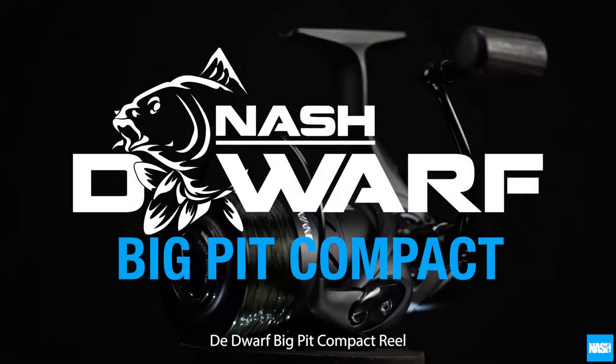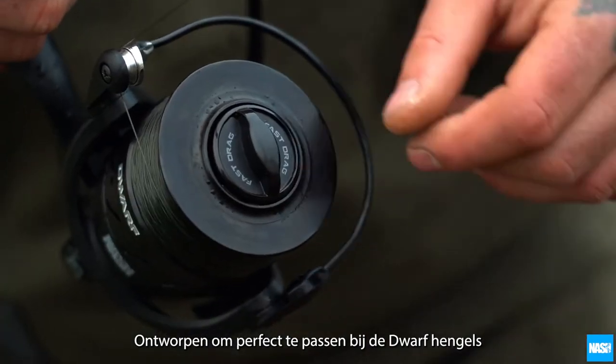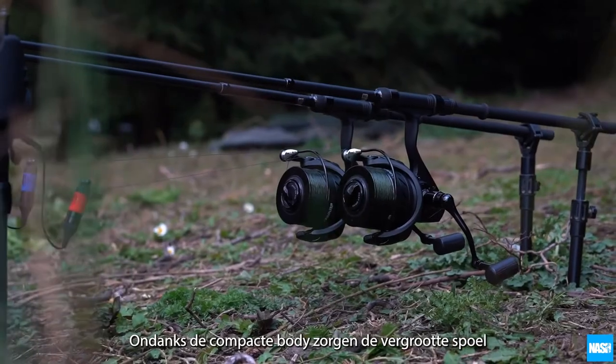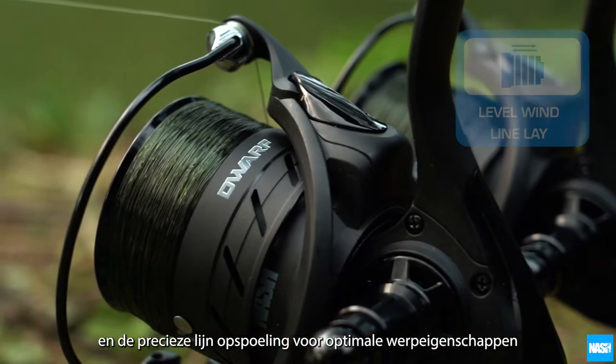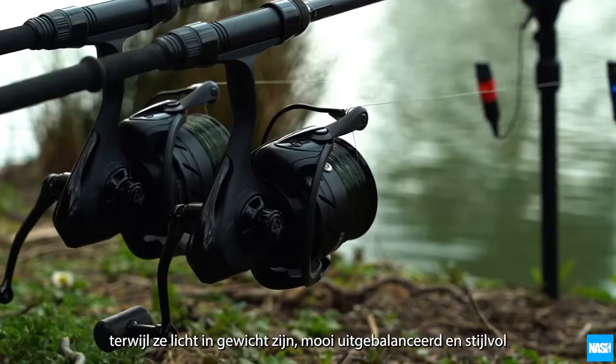The Dwarf Big Pit Compact Reel. Designed to perfectly complement the Dwarf rod range and an ideal choice for short rod users. Despite a compact body, the enlarged spool dimensions and precise line lay maximise casting performance for venues of all sizes whilst remaining light,